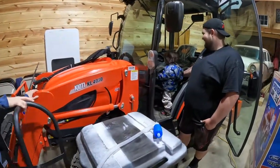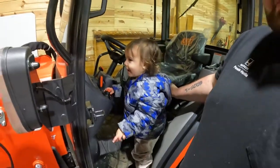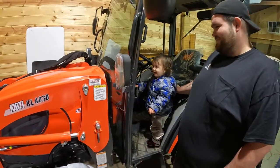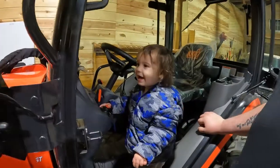A little playtime after the truck reveal. Hey! You stop! I'm going to get you!